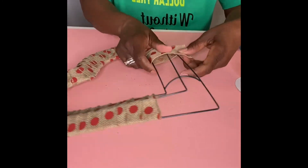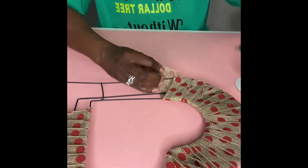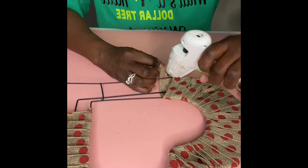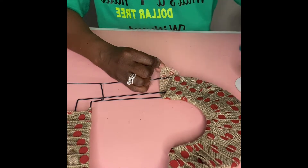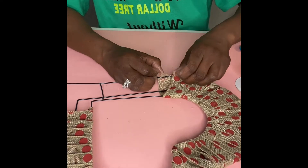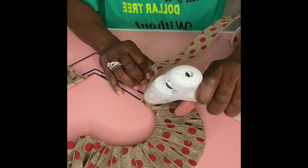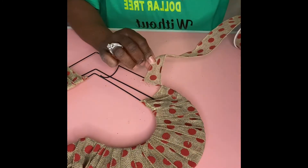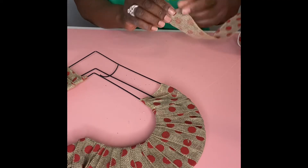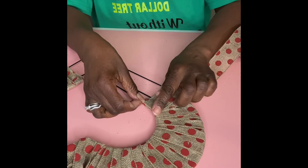Now we're coming to the end of our second row of ribbon, so we're going to do the same thing as we did to the first one — just add a little hot glue to the ribbon and the wire, attach it, and then start another row. Now we're going to attach our third row of ribbon. Just be mindful if you use the ribbon from the Dollar Store that it is nine yards and you're going to need three to complete this project.